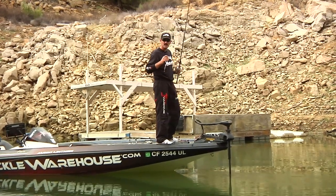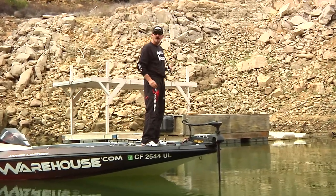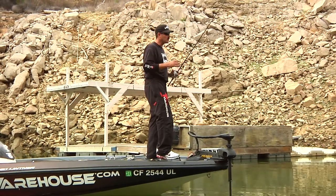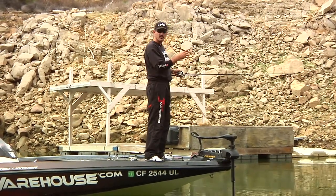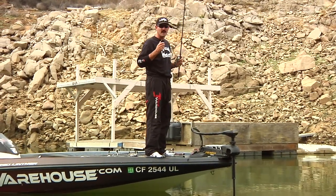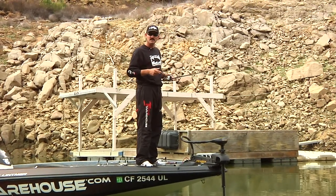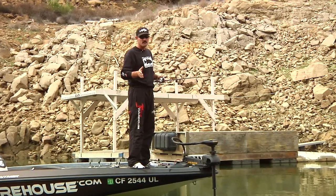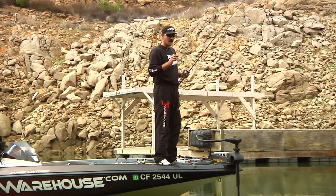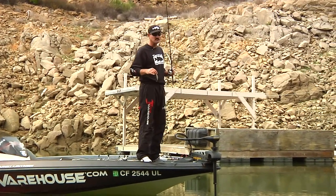It has a large bill, so especially here in the wintertime — we're in 50-degree water right now, late winter — the fish are congregated on these steep bluffs, pushing shad up onto them and eating them. A jerkbait is highly effective in wintertime, but you really have to pay attention to the cadence. Sometimes you've got to let that bait sit there for 30, 40, even 50 seconds. What's awesome is this bait will suspend without having to add suspend dots or strips.